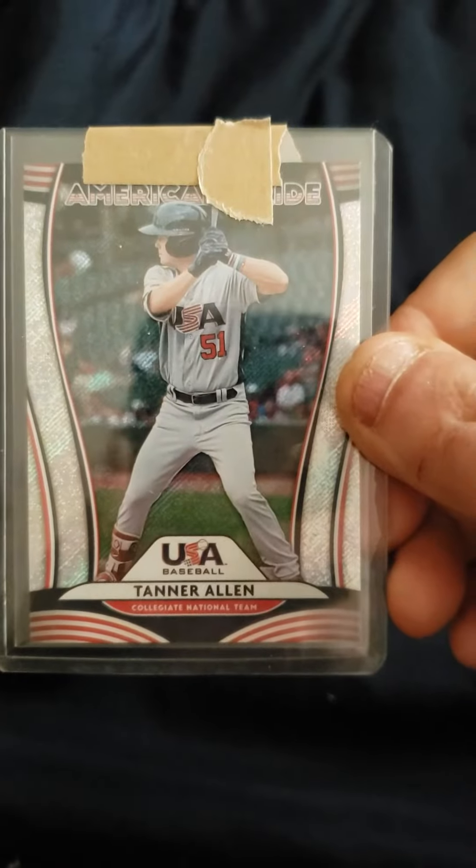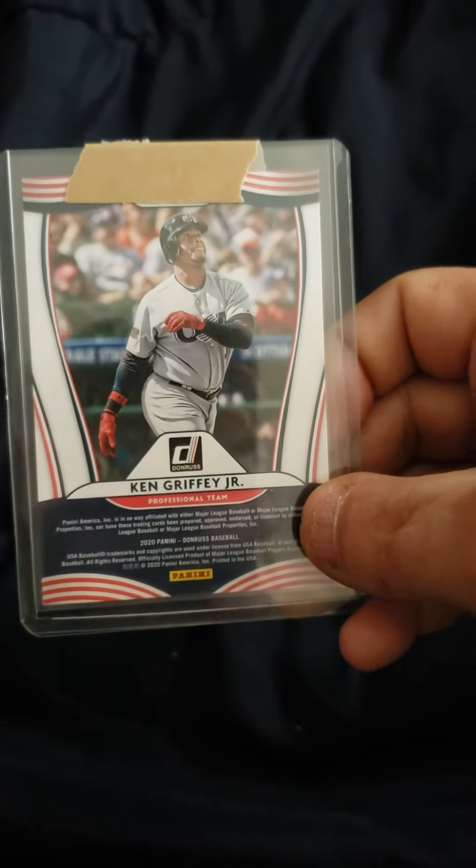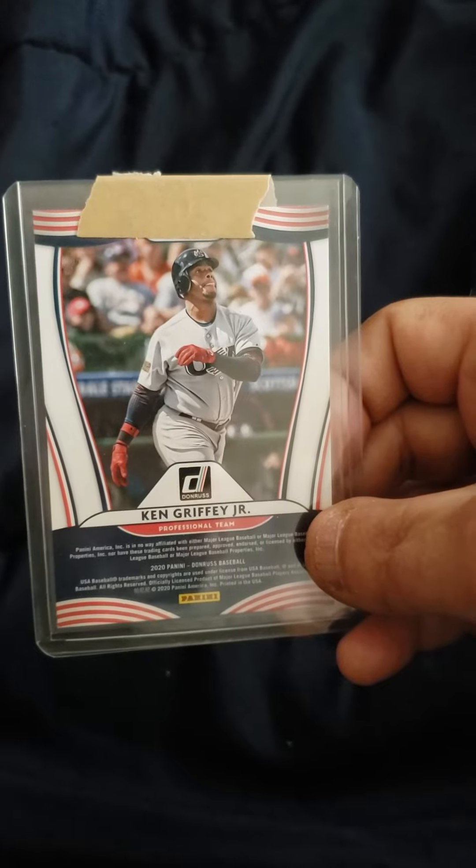This is 2020 Donruss baseball. The front of this card has a guy named Tanner Allen — don't know who that is — but when you flip it over there's Junior on the back. I think that's pretty cool.